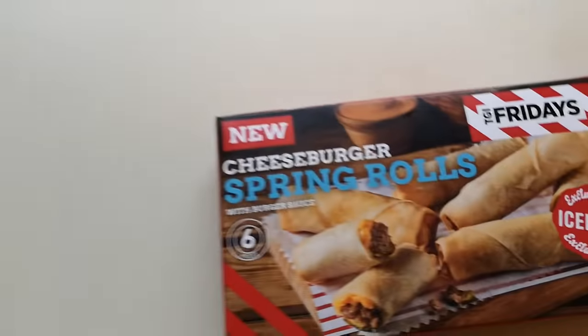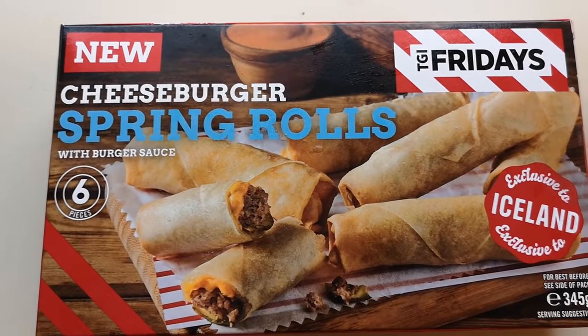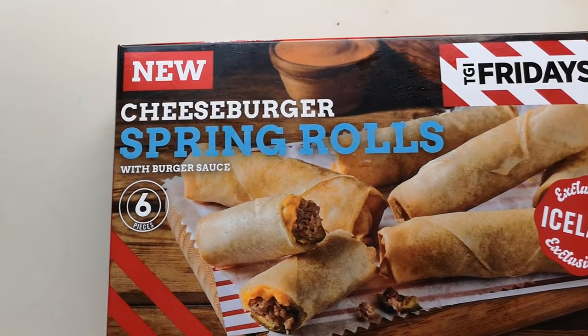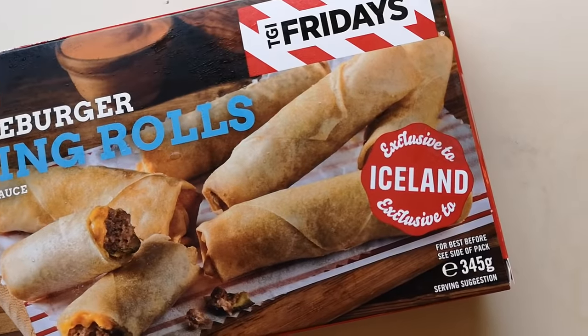How are we doing? Thank you very much for watching this video. I've been shopping at Iceland — come and have a look at what I've bought. These are new TGI Friday's cheeseburger spring rolls. You get six pieces, exclusive to Iceland, coming in at 345 grams. I had a few comments asking me to get these, so I got them — and they were four pounds.